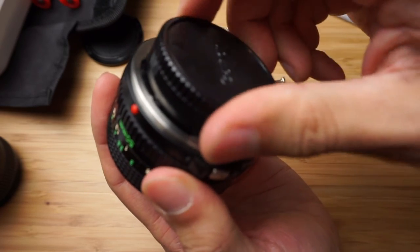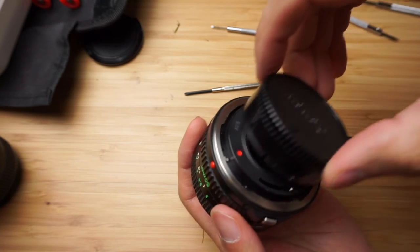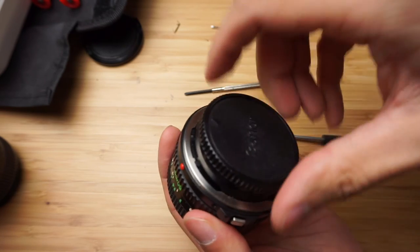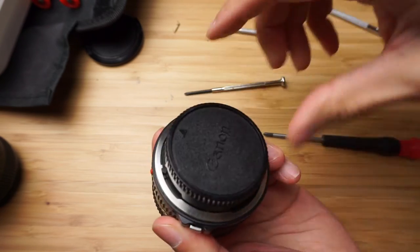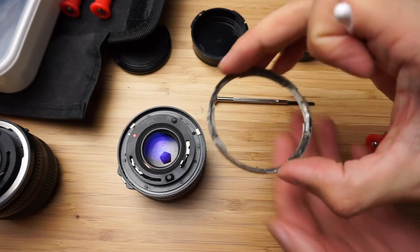Now I'm going to put those screws back. This is my cap — I don't know if you can hear but there is something inside, so maybe I will clean it a little bit. I managed to remove the last screw.